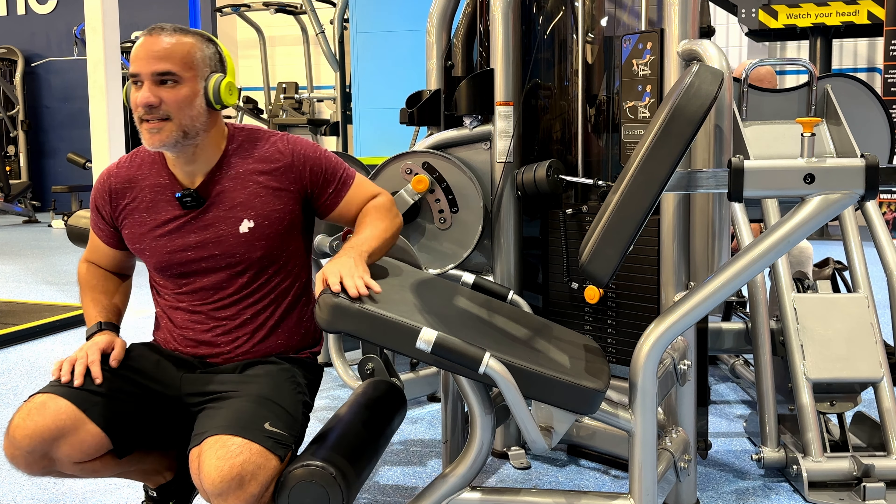Next up we've got the barbell Romanian deadlift. The difference between a Romanian deadlift and a regular deadlift is: on the regular deadlift you drop the weights on the floor, whereas with the Romanian deadlift you keep hold of the barbell at all times — you never drop it on the floor. It's going to be three sets, six to eight reps on the first couple of sets, and eight to ten reps on the last set, on a 2-1-2-1 tempo: down for two seconds, hold for one second, up for two seconds, hold for one second. Let's go.